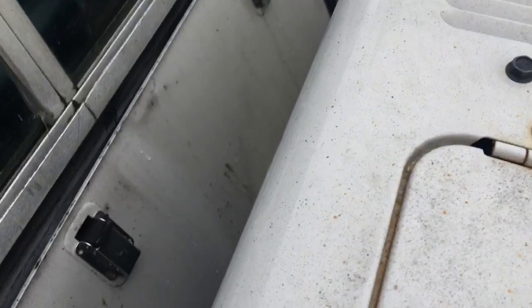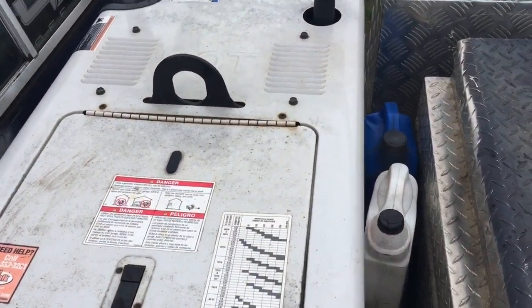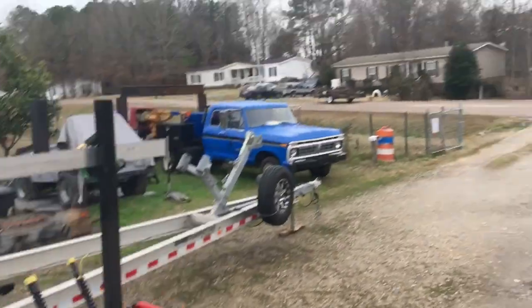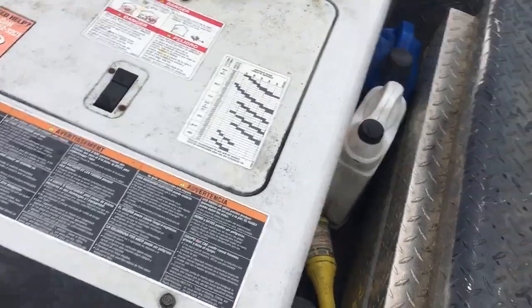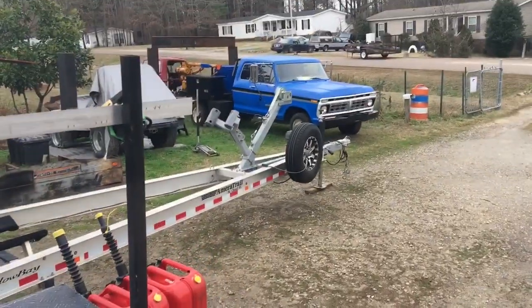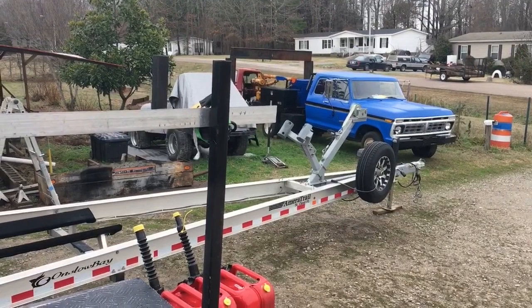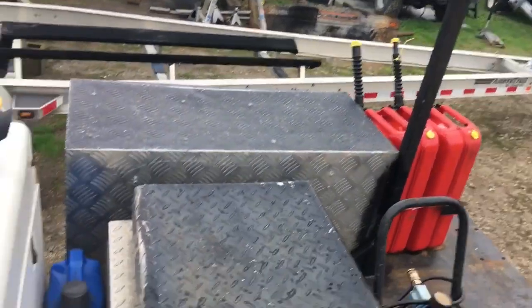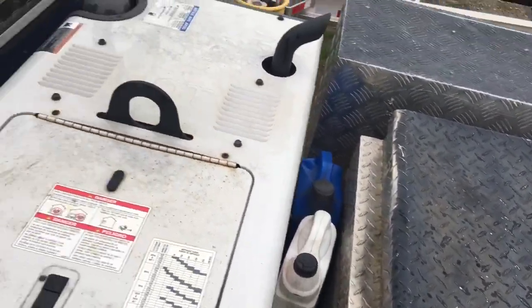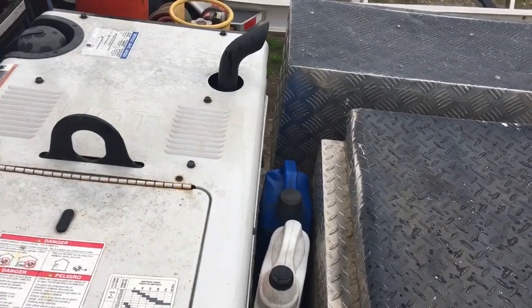It definitely looks used — it's a used machine. I will eventually paint it like I did my Champion 145. Once that truck is running, I'll pull this off with the crane, clean it up, and paint it. I'm going to paint all these boxes black — going for a theme. As you can see, that truck is themed: blue and black. All the boxes are black, the welding machine is blue, and the crane will eventually be blue too, so there aren't all these different colors — silver, black, white. I really want just two or three colors total across the truck.